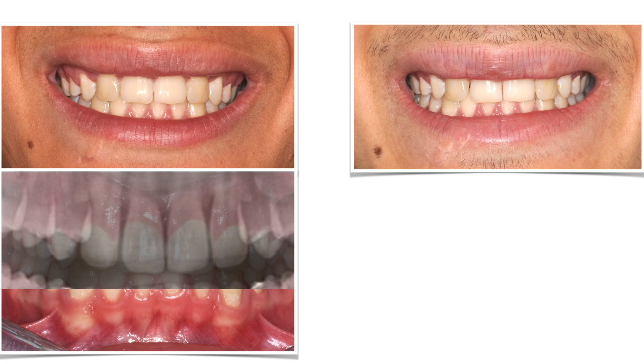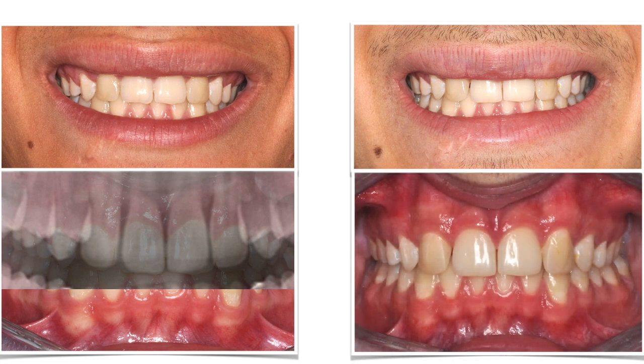Exception made for the fact that, after 4 years, he comes back for a retention control and some upper diastemas have reappeared. Maybe I should have splinted the upper teeth as well, in addition to the removable retainer I gave him. And orthodontists, I'll see you next time!